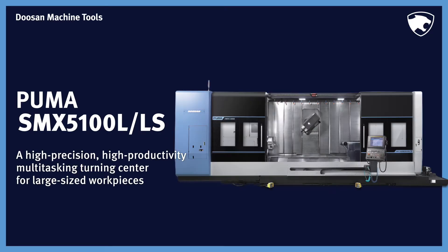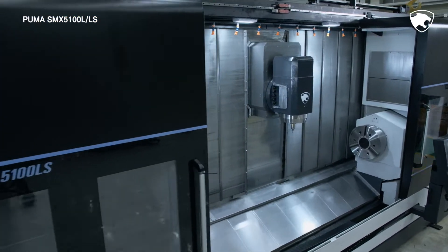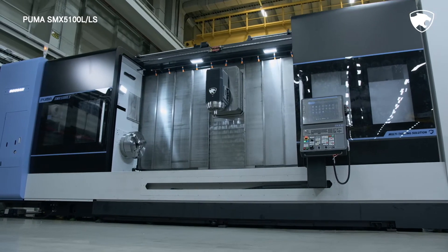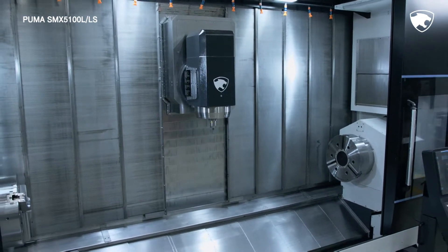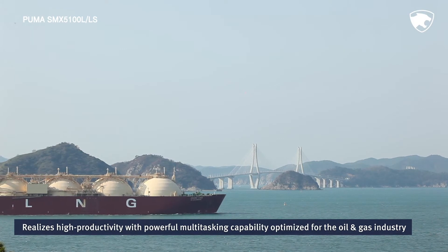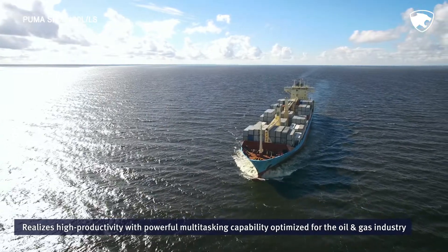The Puma SMX 5100 turning center series is optimized for high precision, high productivity, multitasking machining of large size work pieces in particular. The Puma SMX 5100 LS turning center boasts high power spindles and a wide machining area for work pieces of up to 3 meters in length. The series is extremely popular in a variety of industries due to their exceptional ability to perform high precision machining under diverse operating conditions.